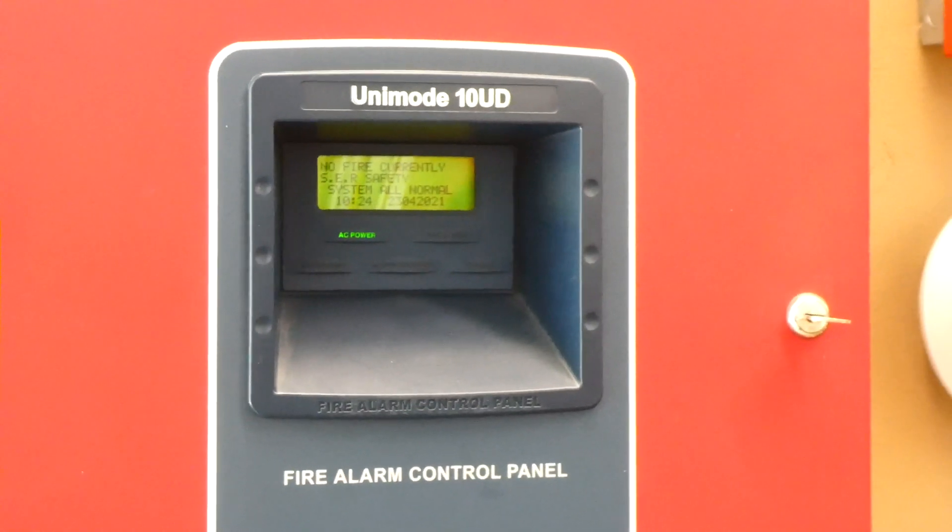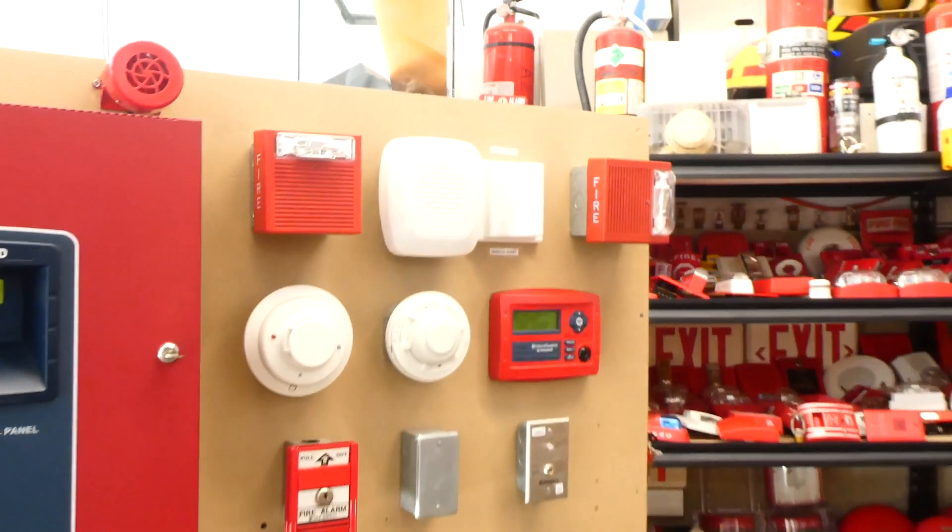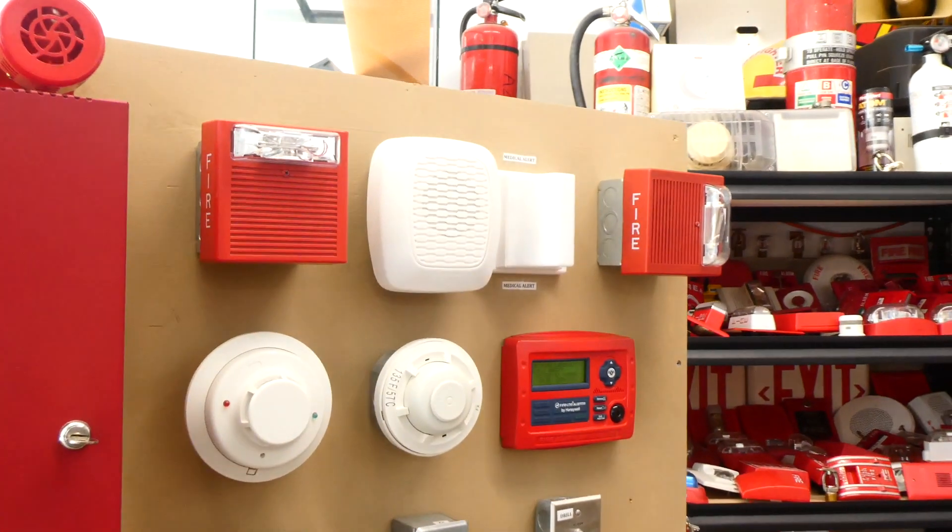Hey there everyone, welcome to the next system test with my ADT Unimode 10UD 10 Zone Fire Alarm Control Panel. In this test, I've got some interesting Wheelock alarms I'm going to show you today.